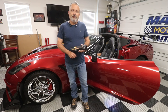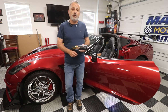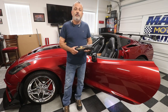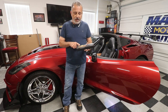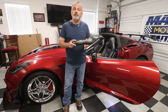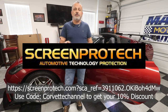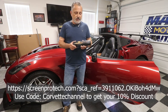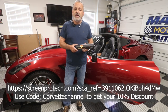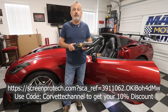Hey everybody, welcome back to the channel. My name is Scott, and today we're going to be putting on some infotainment screen as well as instrument cluster screen protectors for my C7. The protection screens I've got here are from ScreenProtect.com — I'll put that information on screen — and they've given me a discount code of 10% off. The code is 'Corvette Channel' and I'll put that on screen as well.